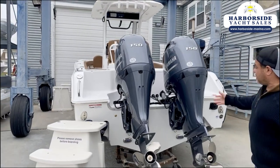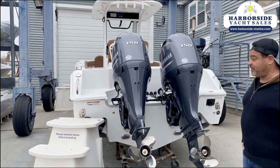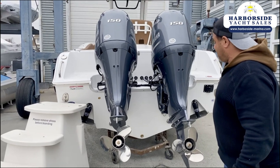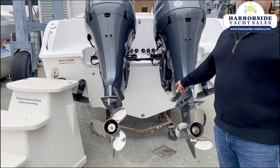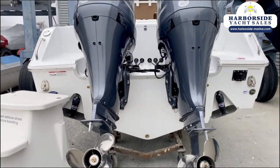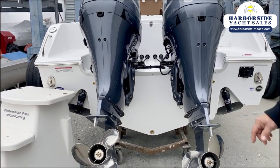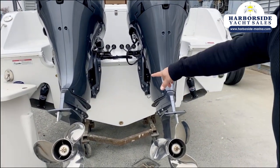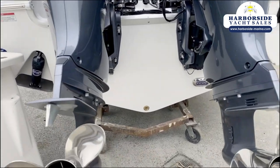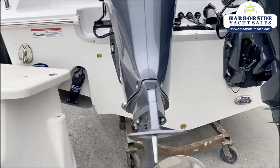From the back you can see we have twin 150s — it's available with twin 200s, and the 150s do an excellent job. This boat has a 21-degree dead rise, meaning it's a deep-V boat and it's going to ride real nice. It's got a 60-degree entry angle on the front and 21 degrees in the back. You can see we have LED underwater lights that are standard, and Bennett auto-retracting electric trim tabs that are also standard.